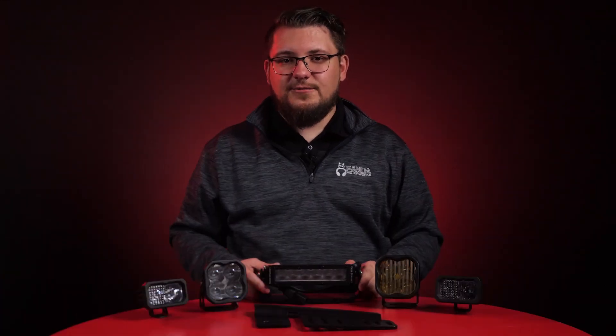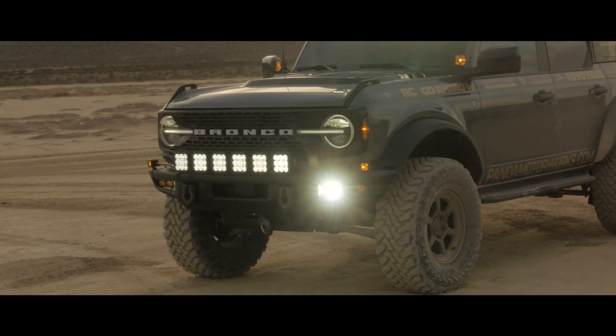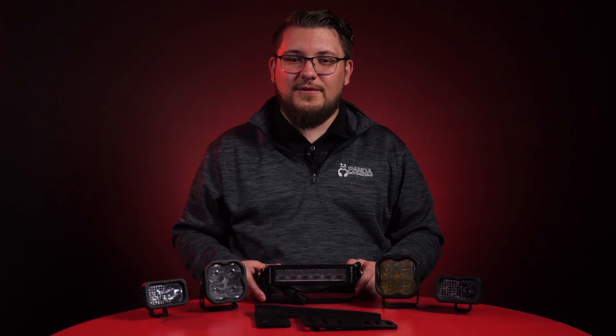Check out the various options we offer by clicking the link below or visiting pandamotorworks.com. If you found this video informative, smash that like button. If you want to see more videos just like this, be sure to subscribe and click the bell to turn on notifications. Leave a comment below and let us know which kit sounds like the perfect fit for your Bronco. Thanks for watching!